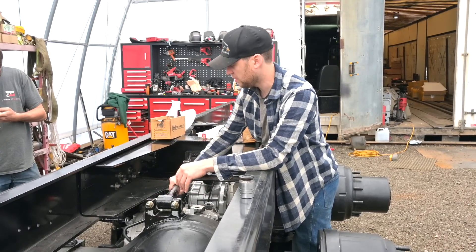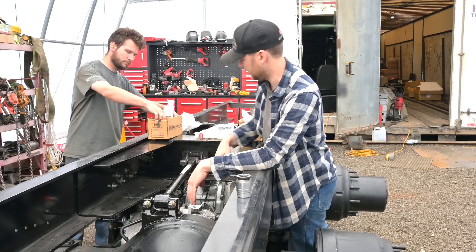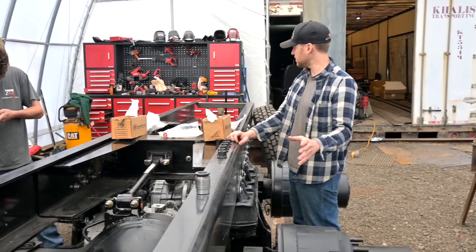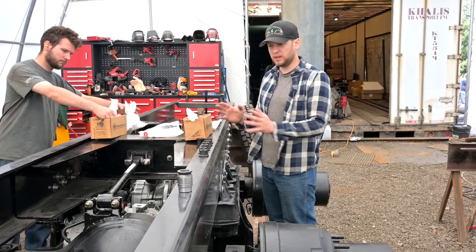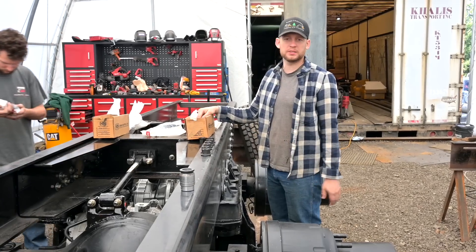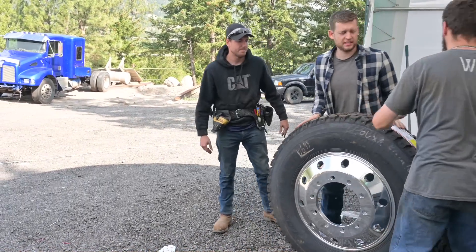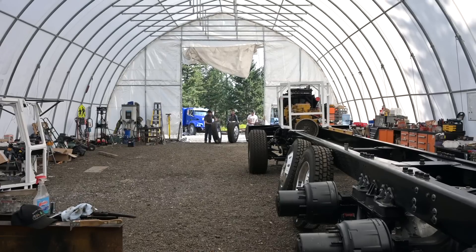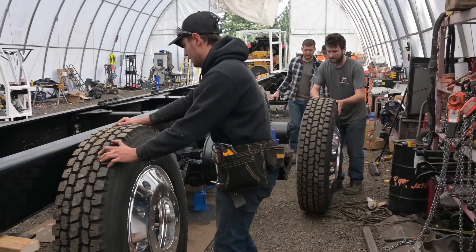We'll put in some lateral ones later, but for now we can mount it up, get all the tires rolling, and worry about that one later. Finally we can bring the tires in. I'm up — we'll chop the frame rail to truck and this thing will be a truck on its own wheels by the end of the day. It's kind of an exciting day. All right, we can just mount it now.